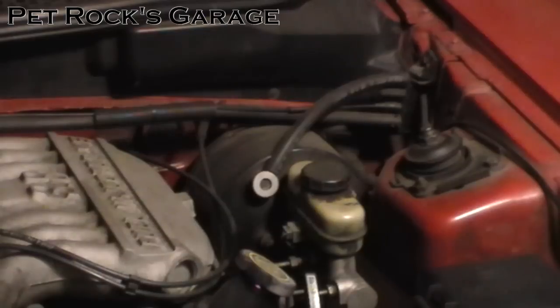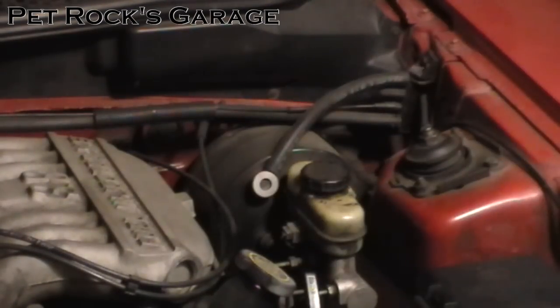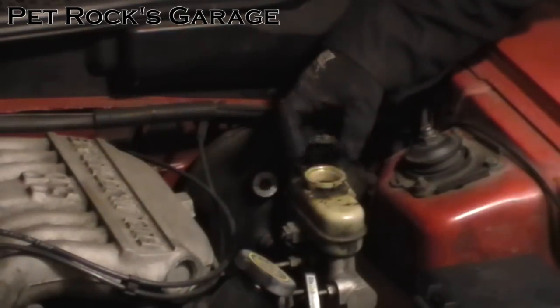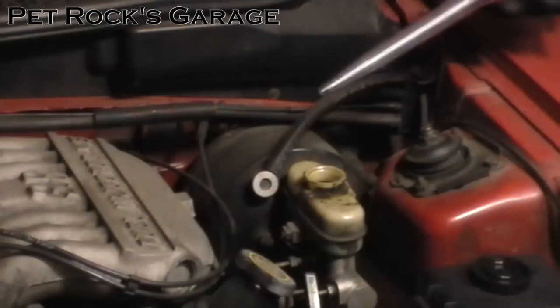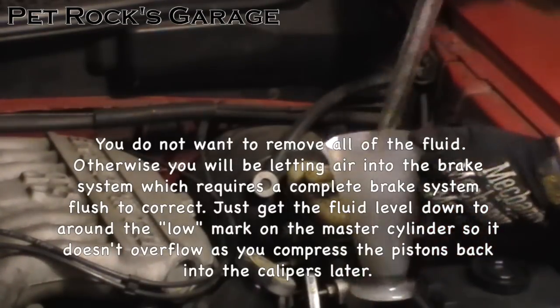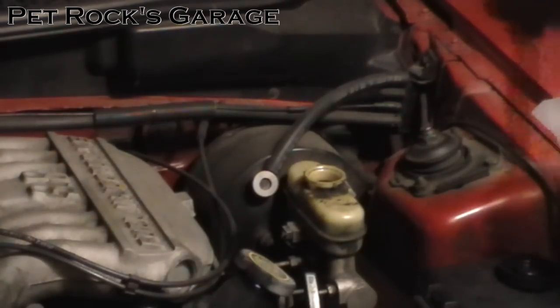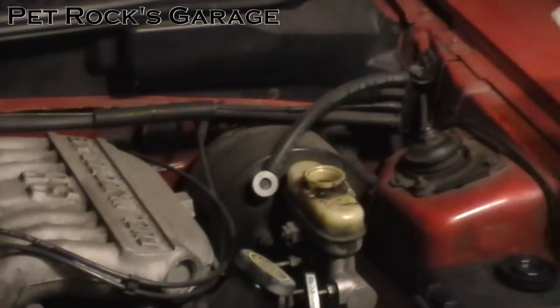Next we need to compress the caliper piston, but first we want to remove some fluid from the master cylinder so it doesn't overflow as fluid gets pushed back up. Before opening the cap, wipe it down to prevent contaminants from getting into the fluid. Open the cap, set it aside, and get a clear plastic turkey baster so you can see how much you're sucking up. Suck up as much fluid as you can, making sure not to get any on your paint — DOT 3 fluid is caustic and will eat through paint.